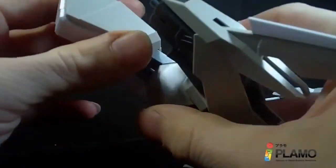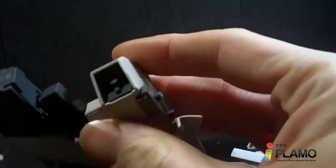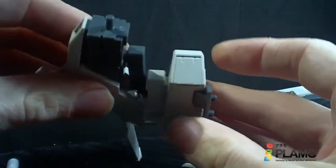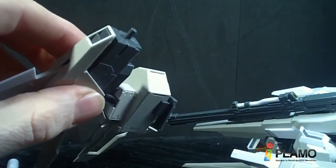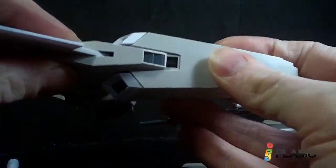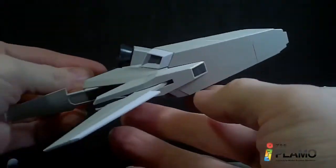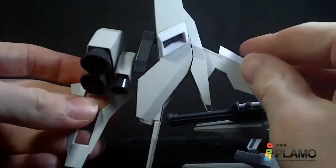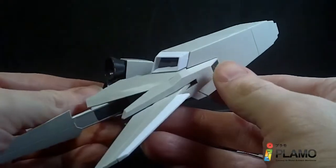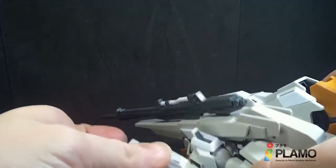We're going to pull out this piece and you do get little covers to fill the gap, like that. Then you bring in these thruster pieces and just slide them into that gap. This is actually the configuration for the high grade, so that is the B unit. I'll do the same thing on the other side off camera.